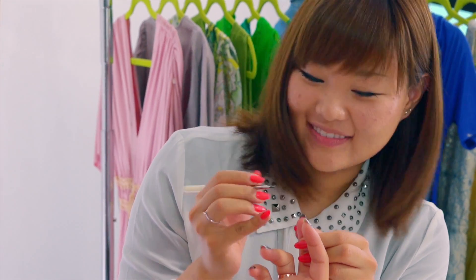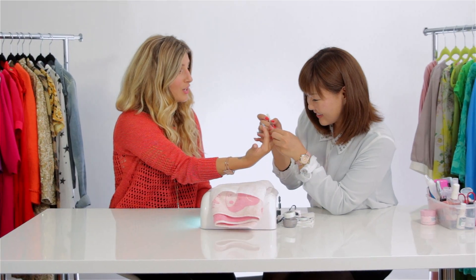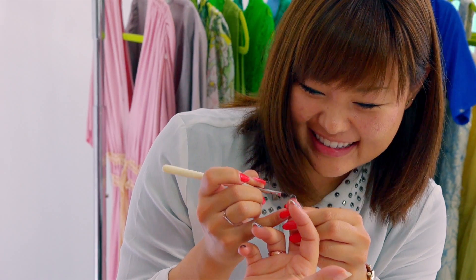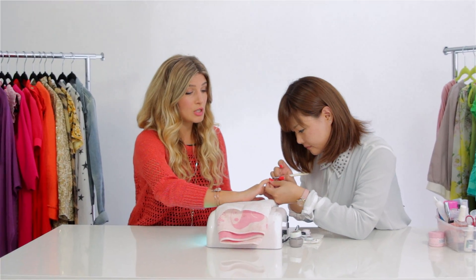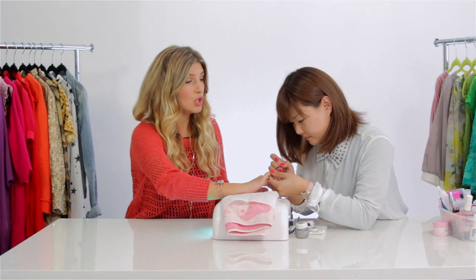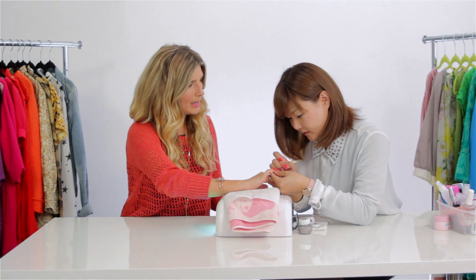Amy always impresses me with her ability to freehand draw the straightest lines. Do you not drink coffee? No. Do you drink green tea? Yes — green tea, guys. That's the secret to straight lines! Amy's just finishing up these V French tips on the rest of my nails and then you're gonna seal it with a clear top coat. These are really fun — you nailed it!